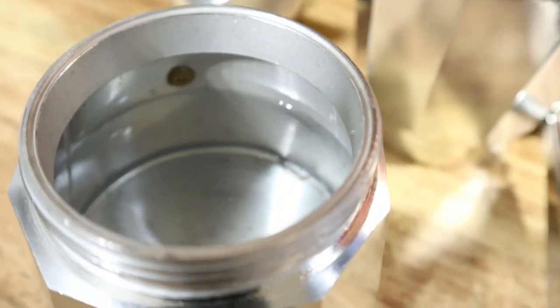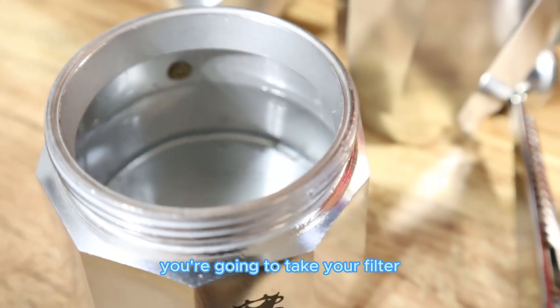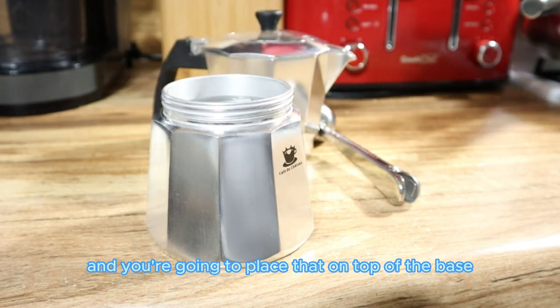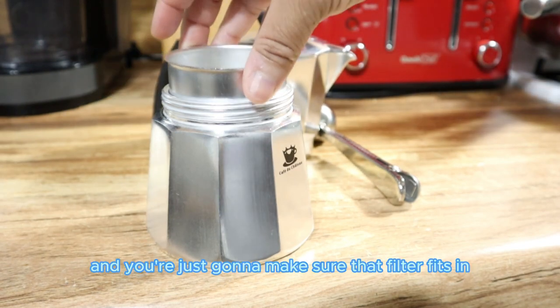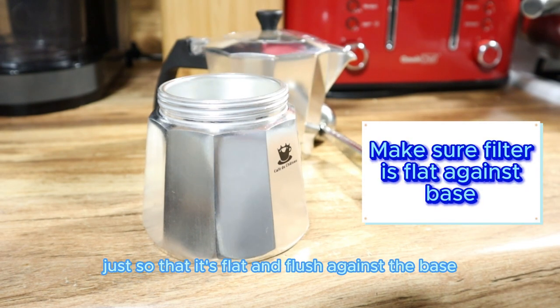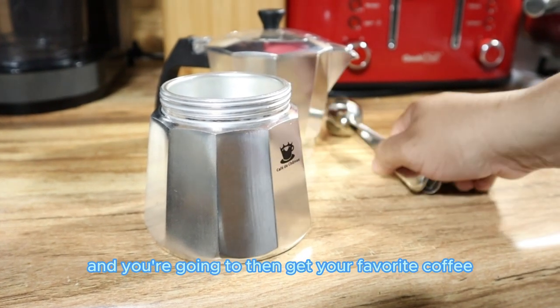Next, you're going to take your filter and place it on top of the base, making sure the filter fits flat and flush against the base.